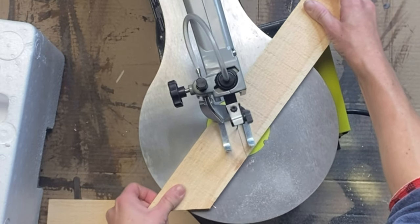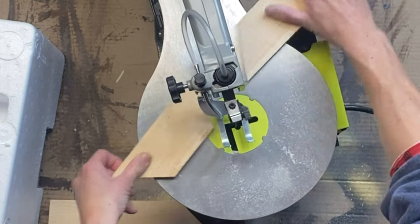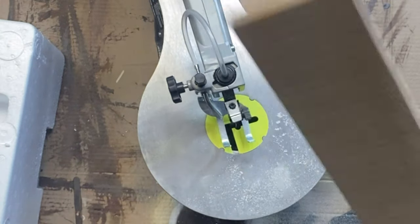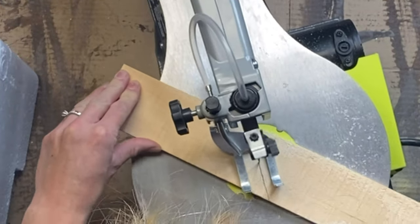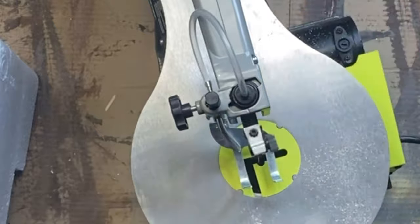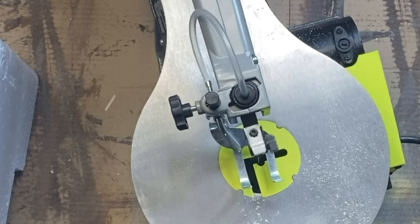I'm going to make three piles: anything I cut from the left side, the piece I cut out from the center, and then any piece from the right side. You want to keep them in order because we're going to be reconnecting them once everything is cut.